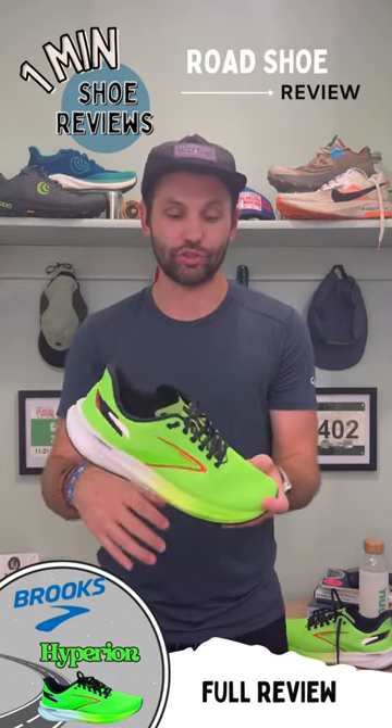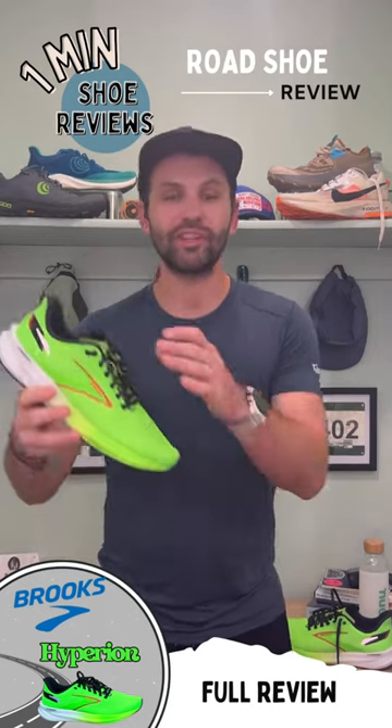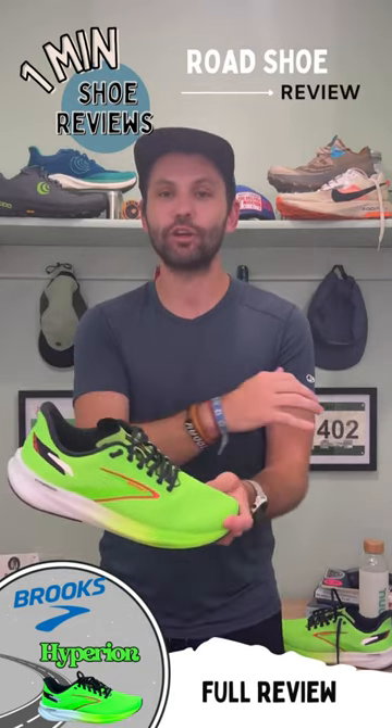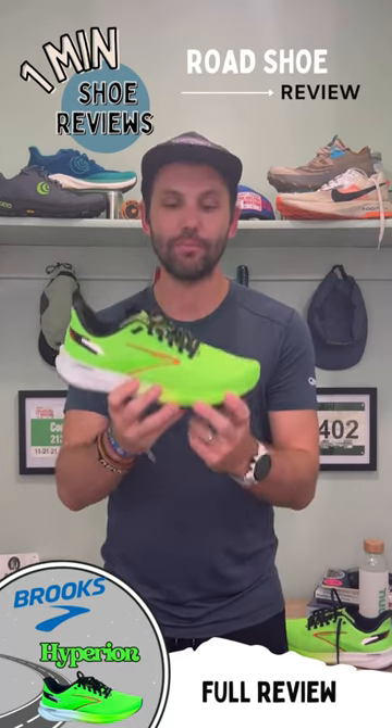I have a love-hate relationship with this shoe. I like the foam they're using and I feel fast when I run in it. But the hate comes because my legs feel completely trashed afterwards — it's not enough foam for me.